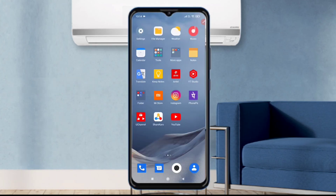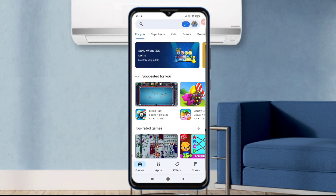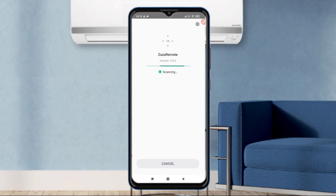Now we have come to the screen of our mobile. All we have to do is open the Play Store, search for 'Jaza Remote,' then download and install it. Our app has now been installed.